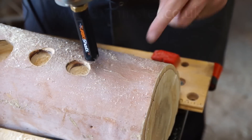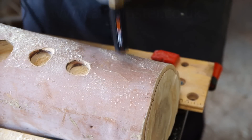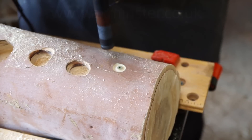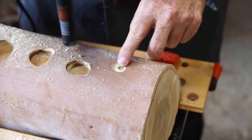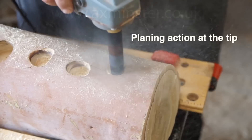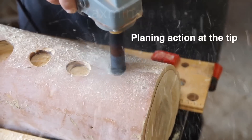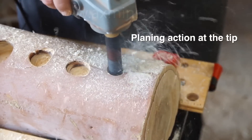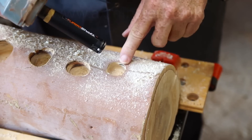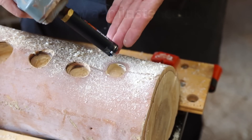If I push it straight down it'll leave a little raised section in the center which prevents it from continuing. So if I move it around in a circle I'll remove that and now it can penetrate. This little fact gives the tool really, really great control.